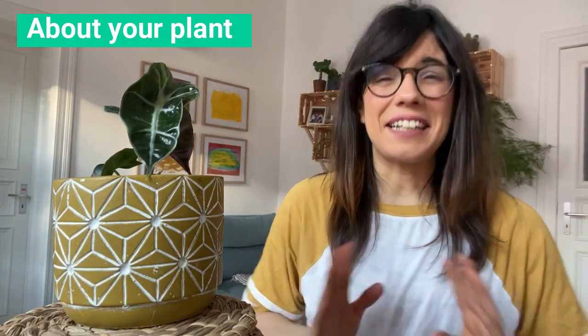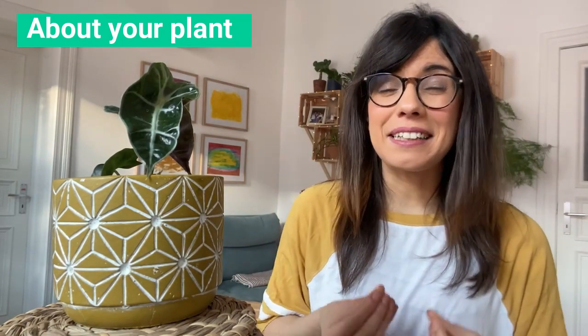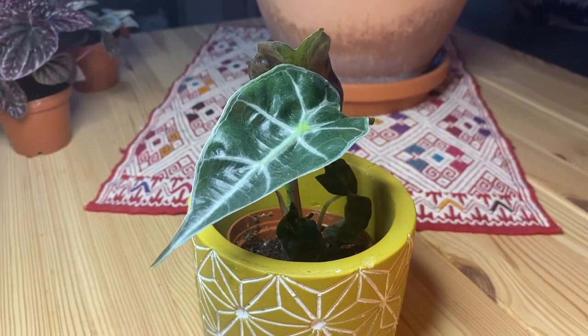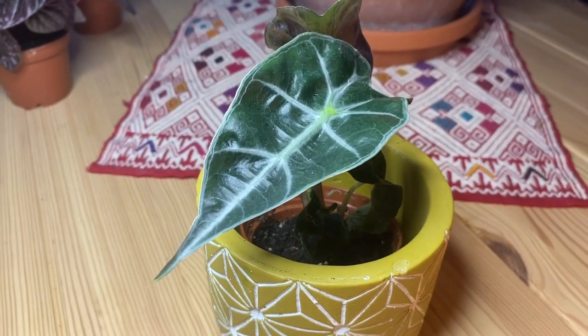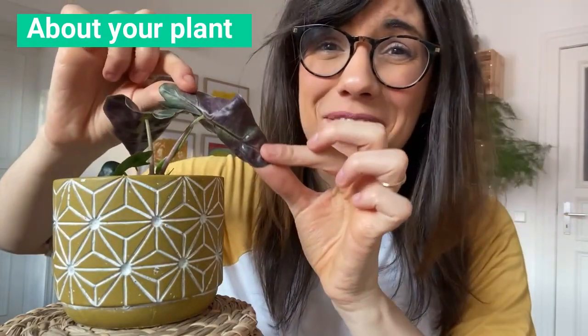It's so cool how her name really tells her story. But on top of the interesting history, this plant is really beautiful. The leaves are really dark deep green, and the veins are very light so they contrast with the leaf strikingly. On top of that, the back of the leaf is actually purple.